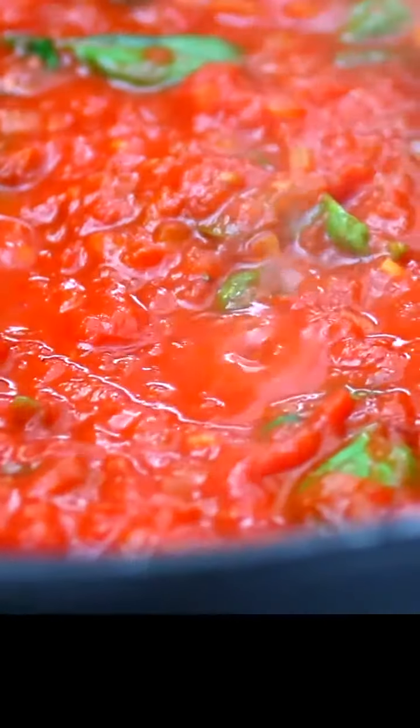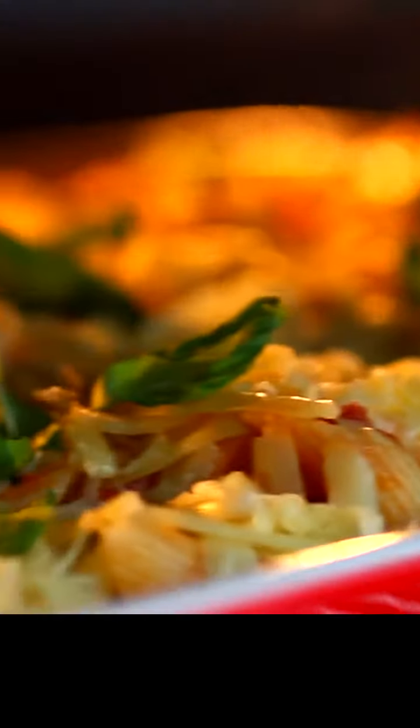Kerri-Anne here. I'm going to show you a family favourite from my house. It's a tuna pasta bake. It's delicious, it's affordable, but most importantly, it's really, really easy.